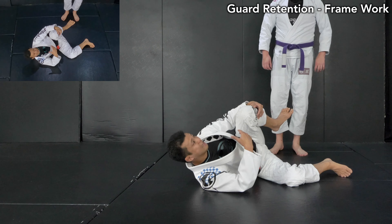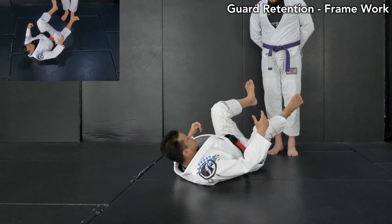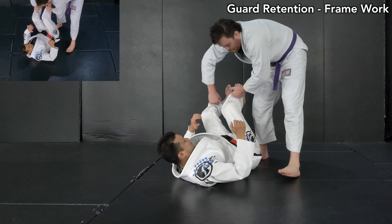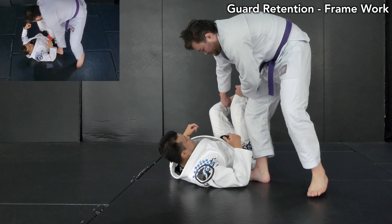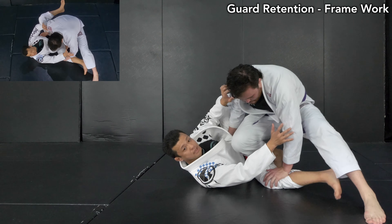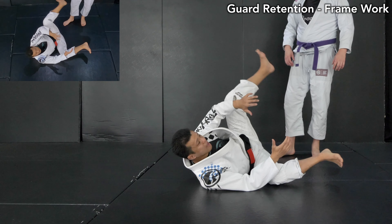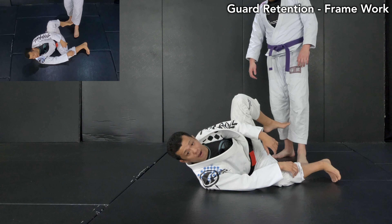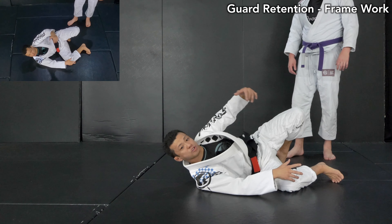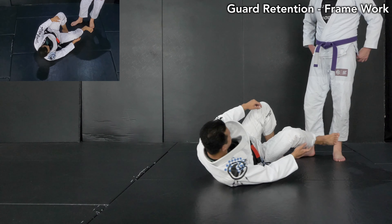Of course, my opponent knows what I want to do — he knows how to break the frame. Sometimes he does a step pass to break my leg frame to the side and cuts into north-south belly. Or he finds space inside my frame and cuts in with a knee cut pass. That makes it harder for me. Other times he may approach over my head, coming from above, which makes it way harder to retain my guard.